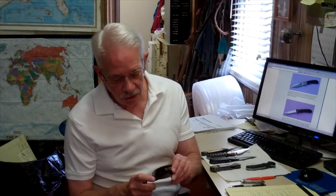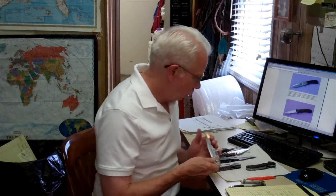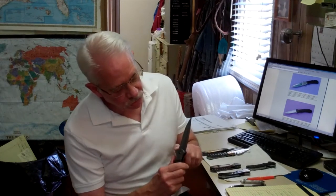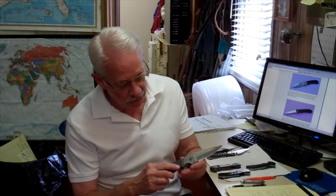It has a heat treated backspacer and comes in several different models. We make fancy ones with Damascus bolsters and blade. This one has lightning strike carbon fiber.